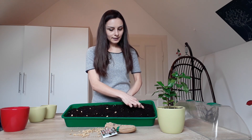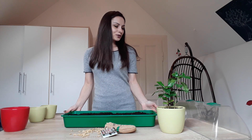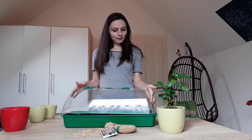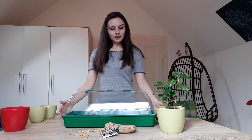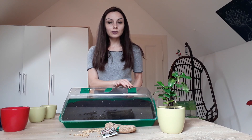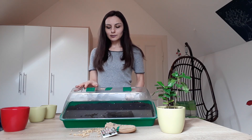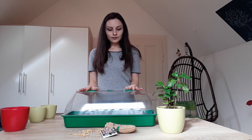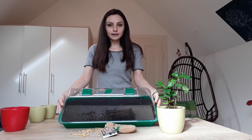Just as easy as this, our container is ready! To ensure a stable temperature, I'll cover it with a transparent cover that has two small windows. I can leave them closed or open — it's better to leave them a little bit open so that the moisture can go out. We'll leave it half open, half closed, like this.